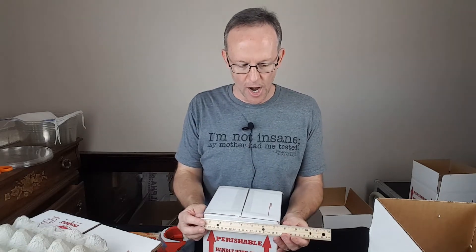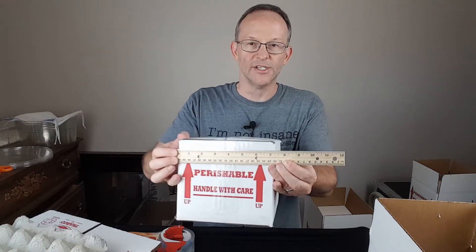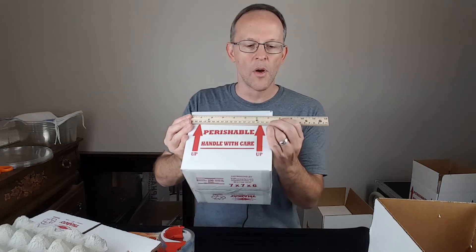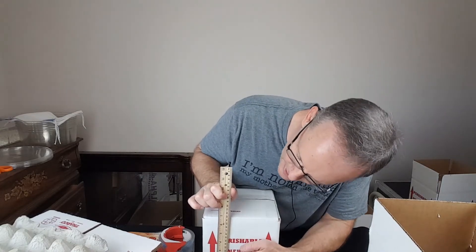When creating your shipping label, take actual measurements — don't go by what's printed on the box. This says it's a seven by seven by six, but when we measure it's just barely over seven, so it rounds to eight inches. So our seven by seven by six box is actually eight by eight by seven, and those are the dimensions that need to be entered when you ship your animal.